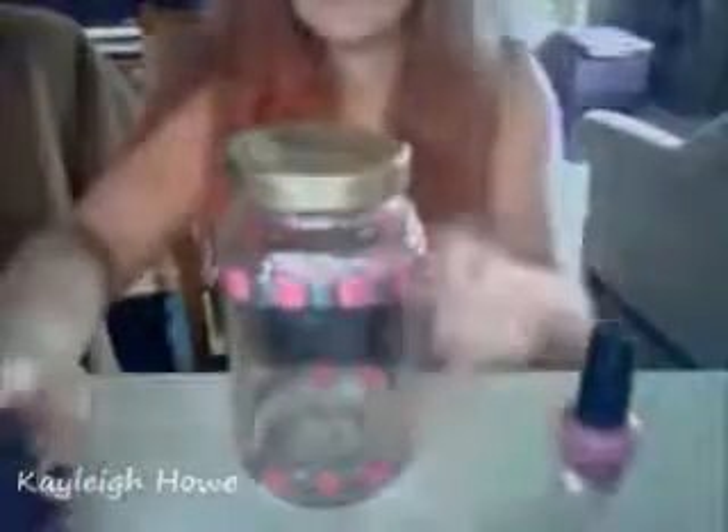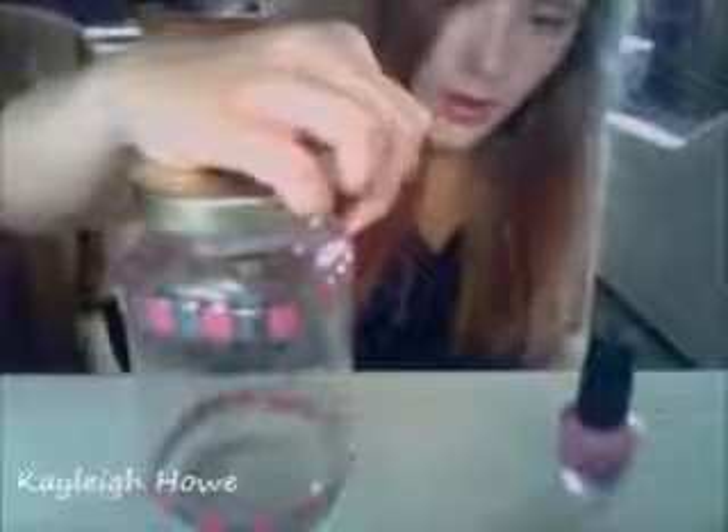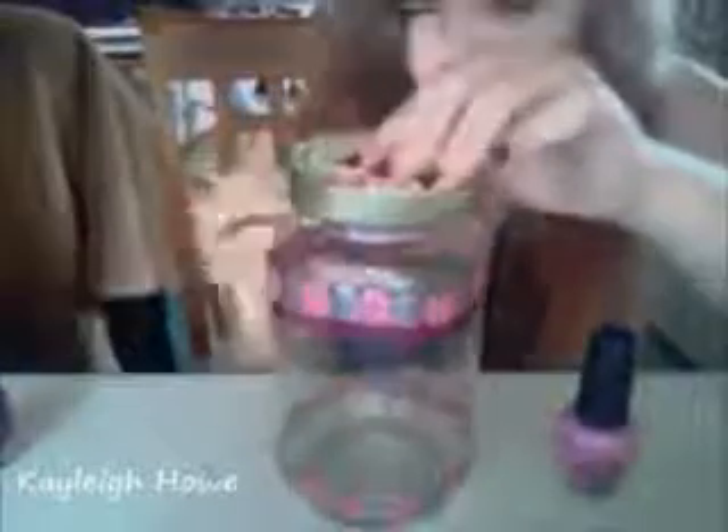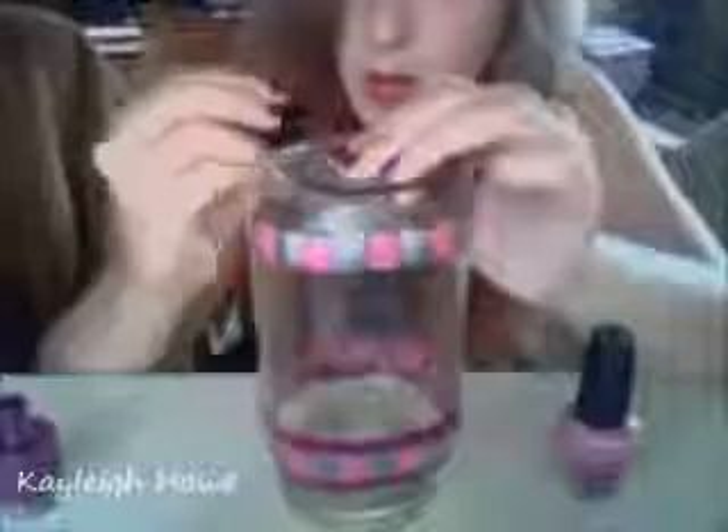So I finished the top and the bottom squares. Now I'm just going to go over the top part and the bottom part underneath the squares on the top, and then just on the top and the bottom.